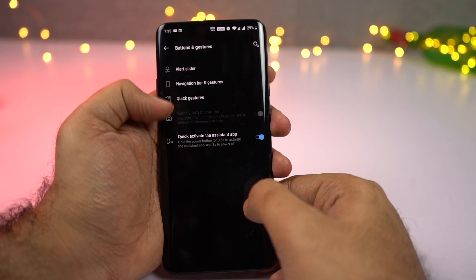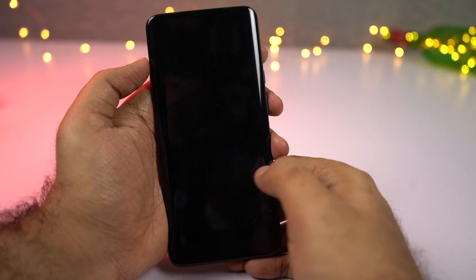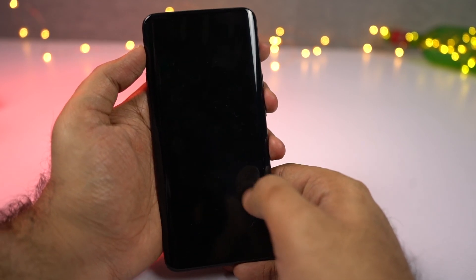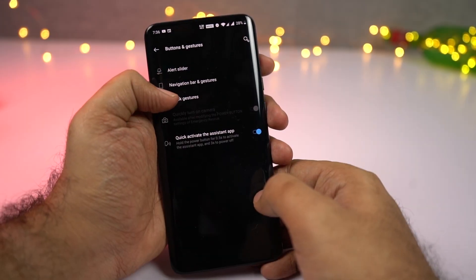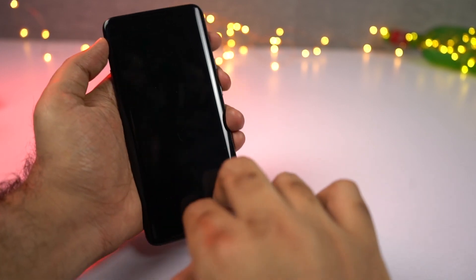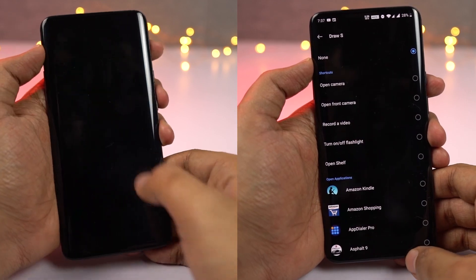Next we have some screen-off gestures. First is double tap to wake — as the name suggests, you can just double tap the screen to wake it up. If you're already using face unlock, you can double tap the screen, your front camera will see your face, and it will immediately unlock the phone, giving you a very immersive experience. Next we have music controls — you can draw less-than or greater-than symbols when the screen is off to play the previous or next song, and draw two parallel lines to play or pause music. You also have more gestures for different actions.